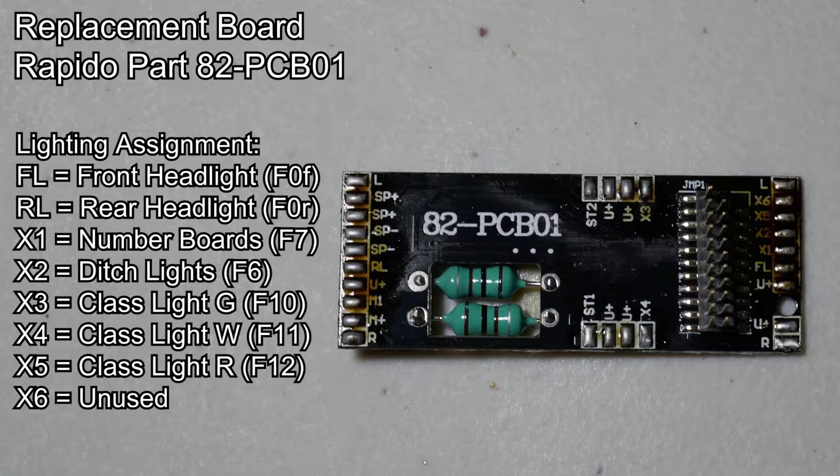Auxiliary 2 will be the ditch lights, which you won't see in this video yet because I broke the ditch lights earlier and the replacement parts aren't here yet. Auxiliary 3, 4, and 5 will be the class lights, which will be controlled using function 10, function 11, and function 12 for now. I have sent an email to Matt Herman at ESU and asked him to release a Dash-8 sound file with the built-in one-button class light switching function, just like on the Bowser SD40-2s.